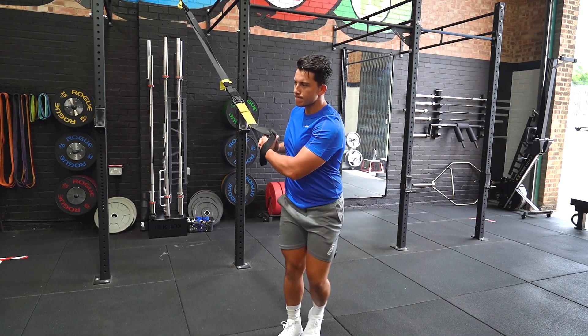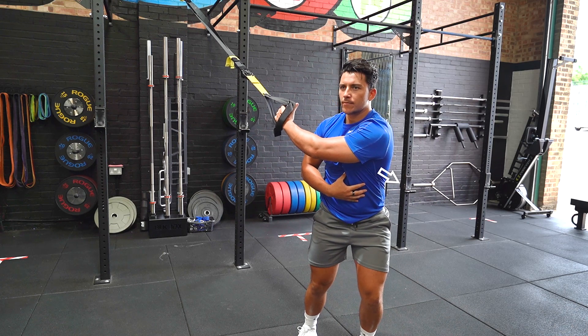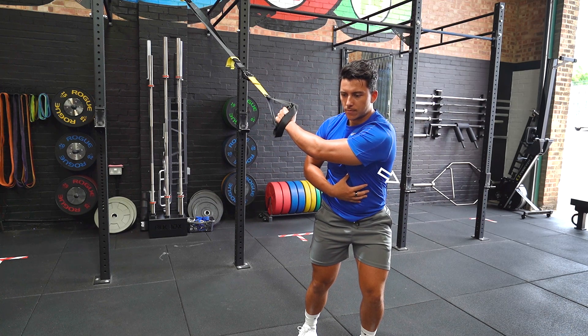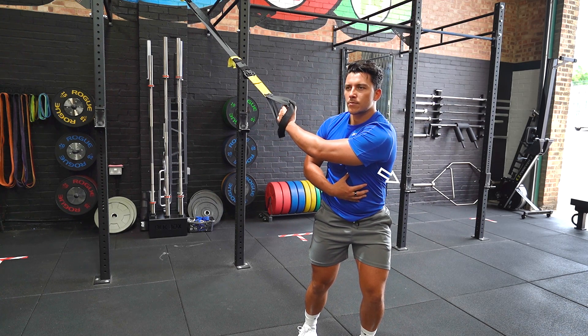Stand sidewards so that the rope is in line with one of your shoulders, then with the opposite hand, reach across your body and grip onto the handle. Gently lean away from the rope so that you can feel a stretch across the back of the shoulder. Return to the start position, then repeat on the opposite side.